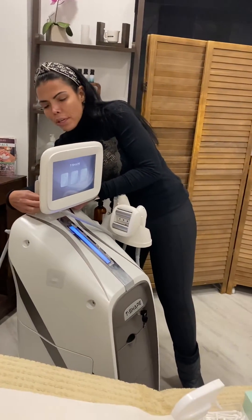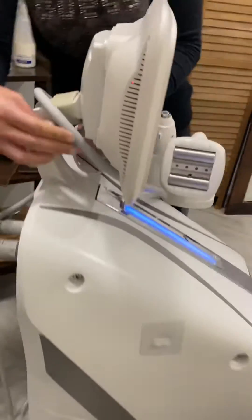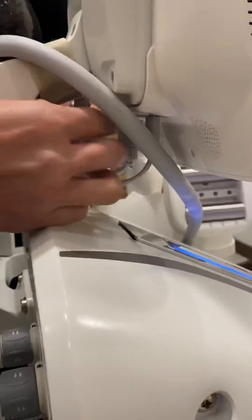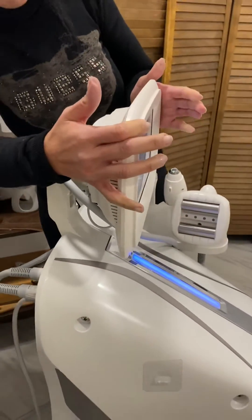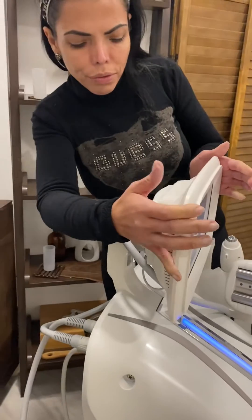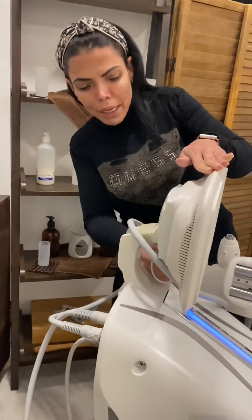It's these two little cables here. You just need to come and connect them here, move them and connect properly, and then move the screen back — because if you move it, this gets disconnected from behind.